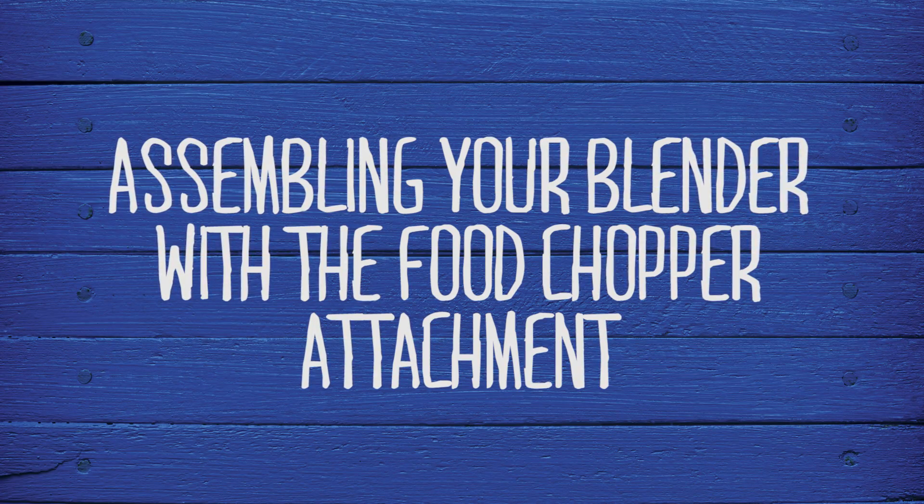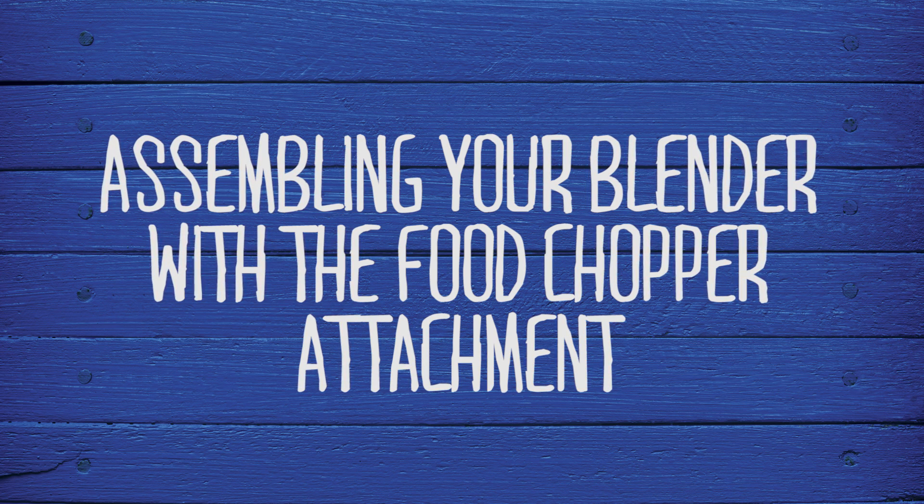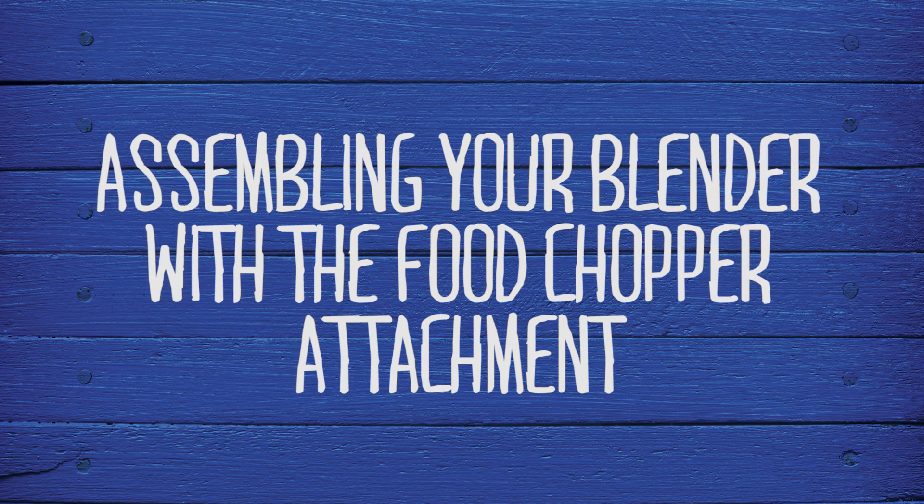If your particular Oster Classic series blender comes with or is compatible with the food chopper attachment, you can easily turn your blender base into a versatile kitchen tool.